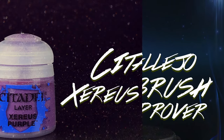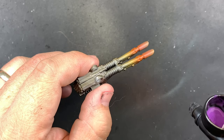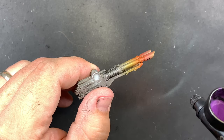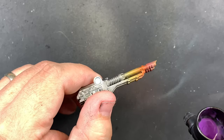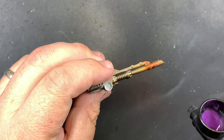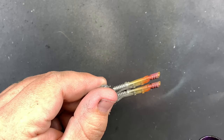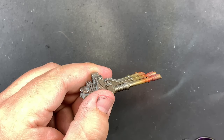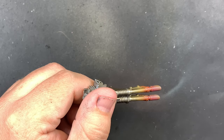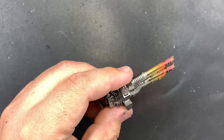After the red and yellow have dried, come in with some purple in the exact same manner. Go again halfway between where that red and yellow meet and the end of the barrel, trying to create as nice of a gradient as you can.